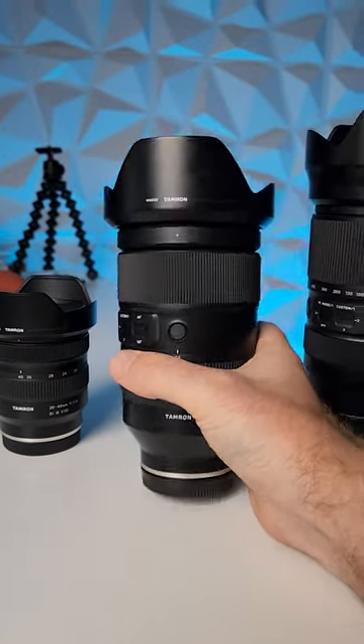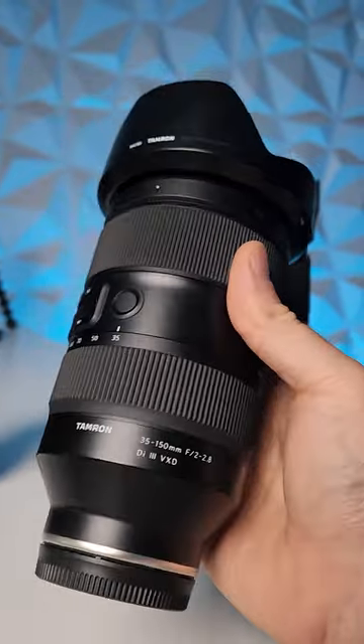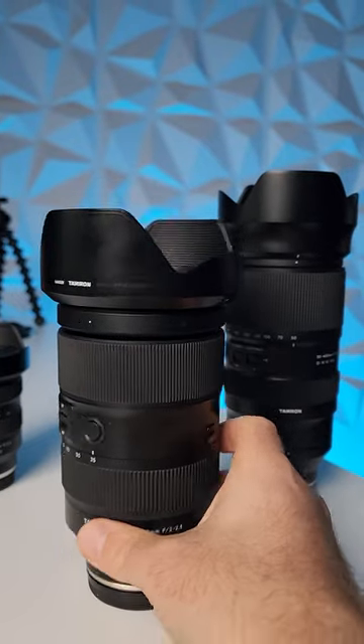Next we've got one of the most amazing lenses ever made — the 35-150mm f2-2.8. It's a little bit bigger and heavier, but this thing replaces many lenses in one.